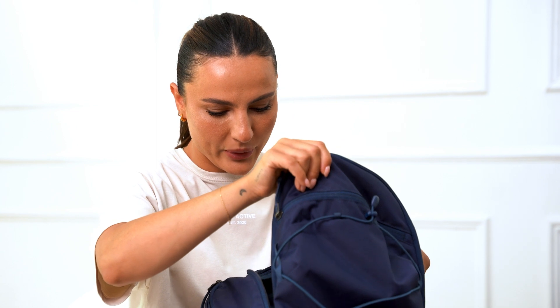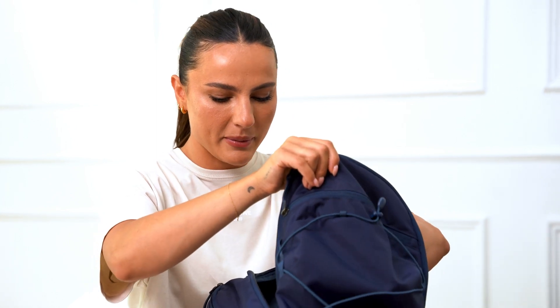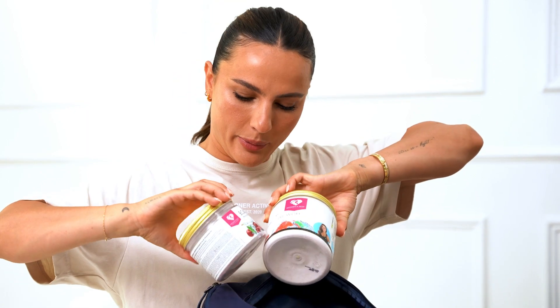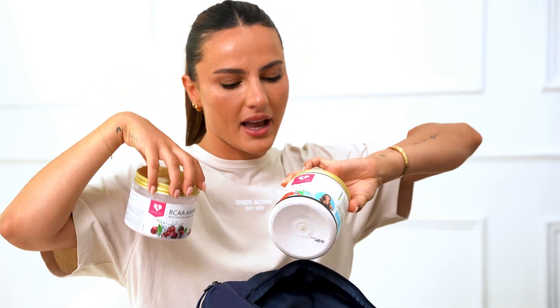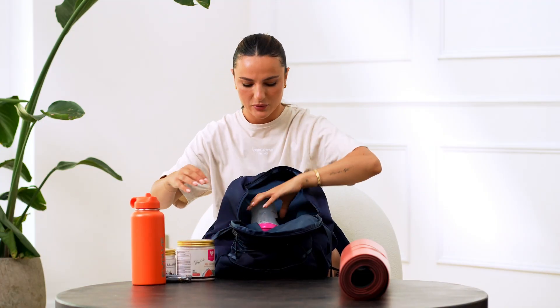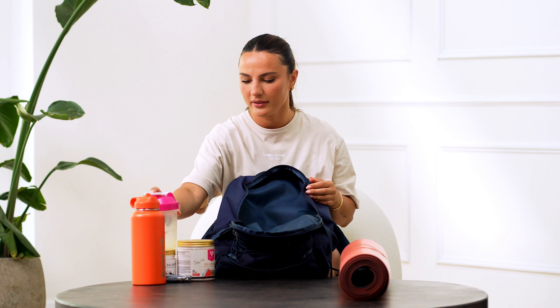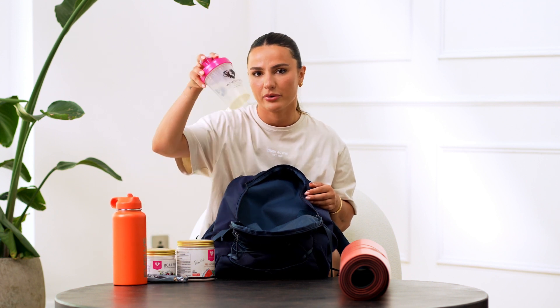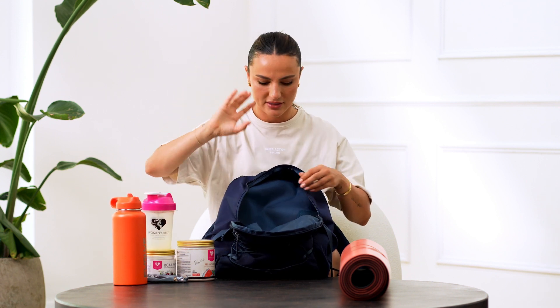The next thing I bring is my supplements. I have my Women's Best supplements — my BCAAs and also my pre-workout to give me the boost that I need. I carry my socks and a little shaker. I put my BCAAs in my big 950-milliliter water flask and my pre-workout in the shaker and I can just down it.